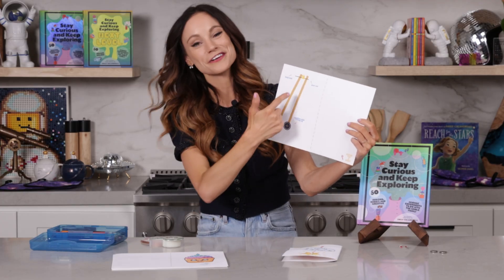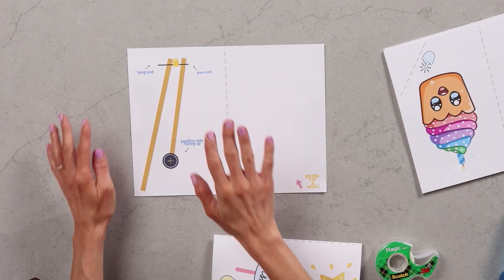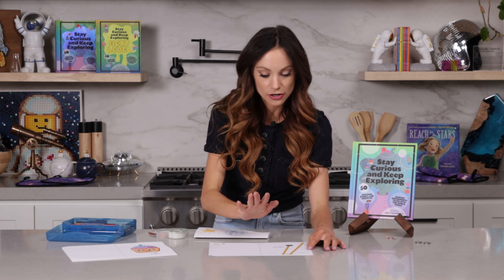What you want to do is use that template and print on cardstock double sided. This is the science part of our LED light up card — this is actually a circuit, and I'm going to walk you through how to make it step by step. Here is our circuit, and this is going to be powering our LED that is going to light up our card.